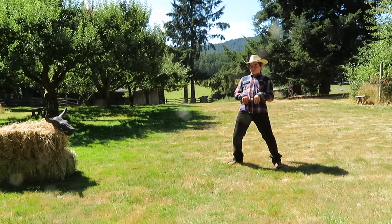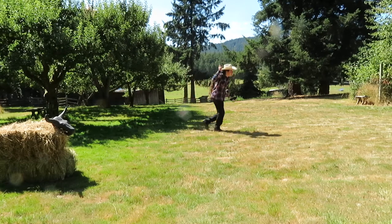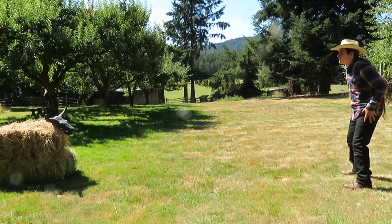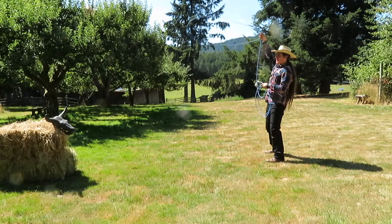Yee-haw! Get along, little doggies! There ain't room in this town for the both of us. It's a stampede!